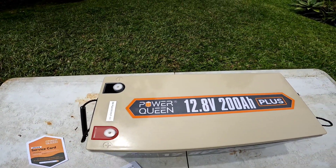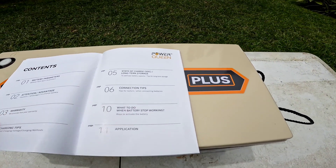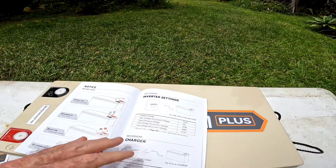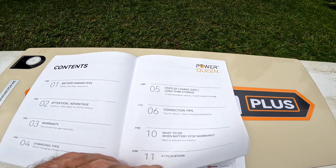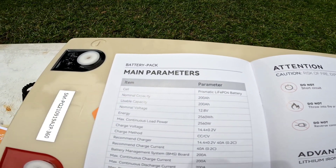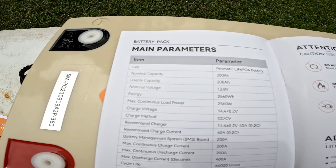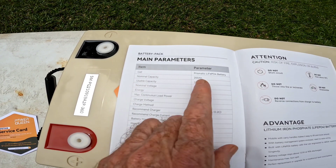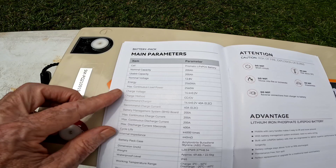Let's go over a few of the specs so you can see what this thing is capable of. This is their Plus model. The Plus model has a 200 amp hour nominal capacity — usable capacity is of course 200 amp hours. Every bit of this battery is usable. They're prismatic cells, giving you 2560 watt hours.